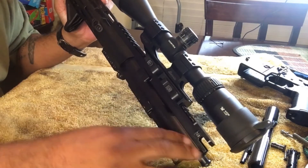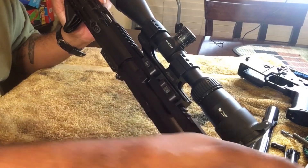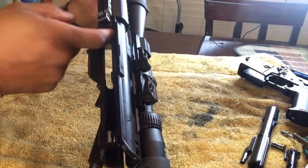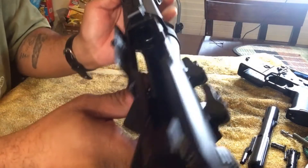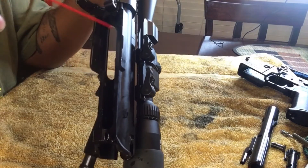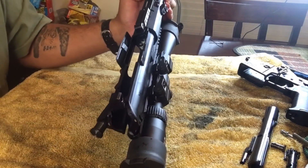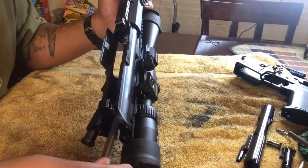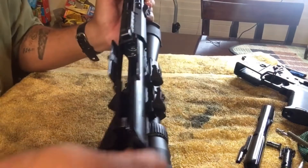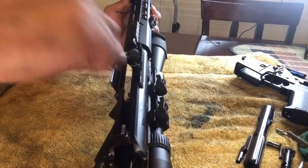Now we want to clean the upper part of the firearm — this is your upper receiver, which houses your bolt carrier system and charging handle. You really want to get on the inside and get your feed ramp clean. You never want that caked up. Squirt some CLP down inside, get the feed ramp a little bit, let it sit for about five minutes — or for this video I'll just go ahead and scrub everything down since mine isn't terribly dirty.